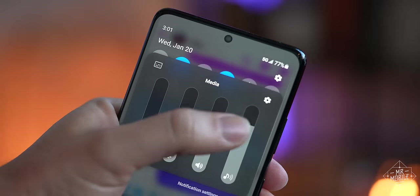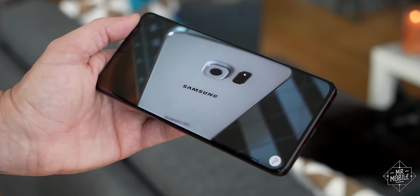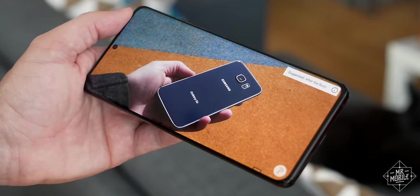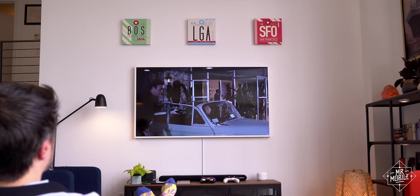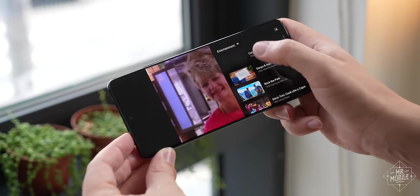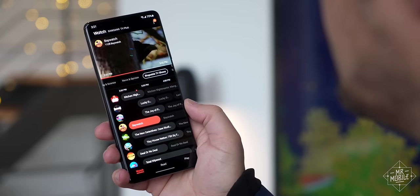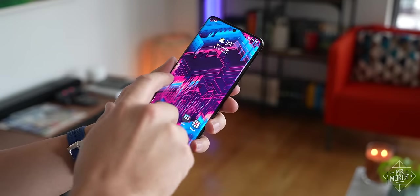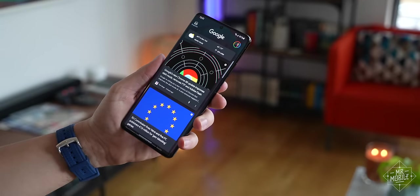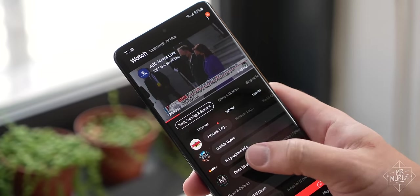I'm going to let those dual speakers and this screen ease us into the outro, because they're the kind of foundational elements that make this phone the best for binging TV — outside the Galaxy Fold or LG Wing, of course. Samsung TV Plus offers literally free TV with no subscription fees or sign-in required, and it's the first feature to make the left home screen on Samsung phones legitimately useful. And if you don't like it, for the first time that I recall on a Samsung phone, you can swap it for the Google feed.